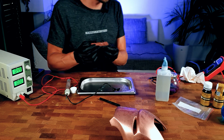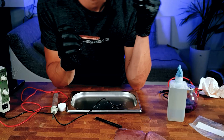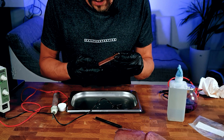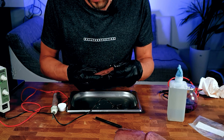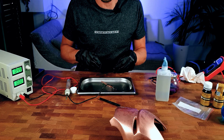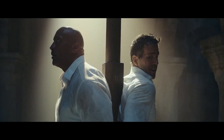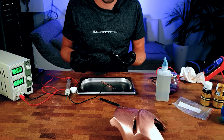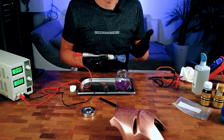I applied five volts and used the electro cleaner to clean it, then gave it a quick rinse with distilled water. Normally you should nickel plate this first so it isn't so soft, but I don't have nickel here so I'll skip that step — you probably shouldn't. Let's see if we can cover the dark spots.